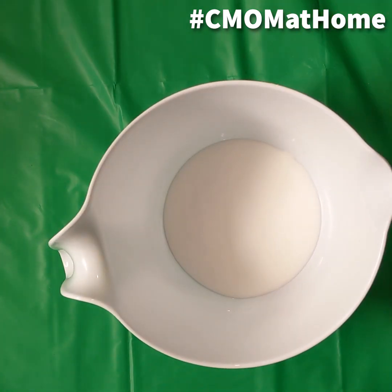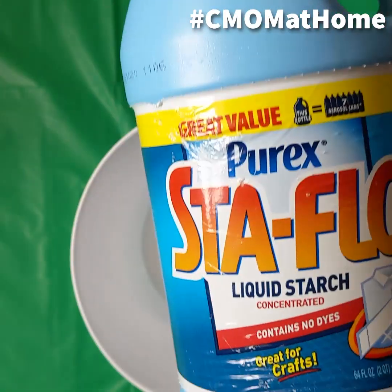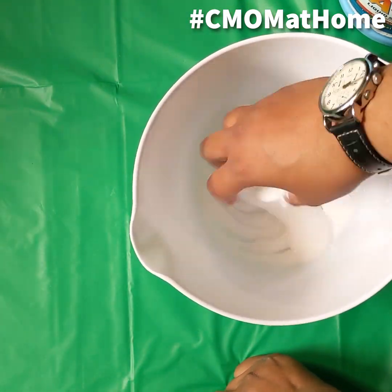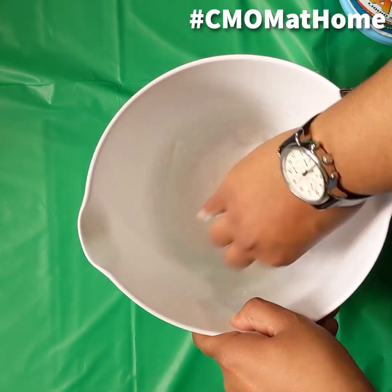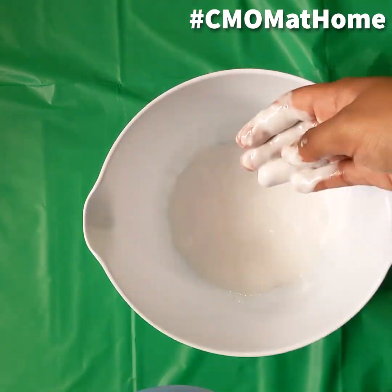The second step is to pour in our second main ingredient, the liquid starch. The liquid starch in this recipe is something called a slime activator. What a slime activator does is makes the glue less sticky and gives us the slime texture we want. We're going to add a little at a time and keep on mixing until we get the slime texture that we desire. If you don't have any liquid starch available at home, there are some slime activator alternatives you can use, including liquid detergent, eye drops, baby oil, or saline solution.